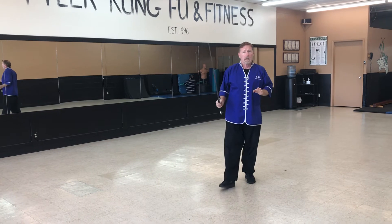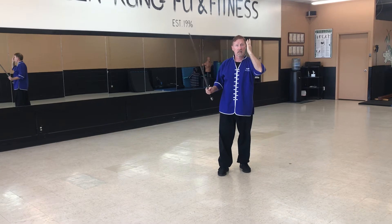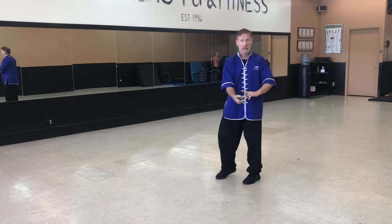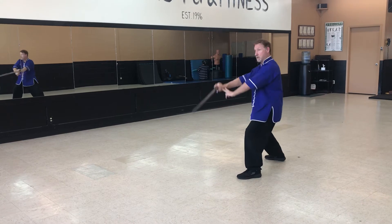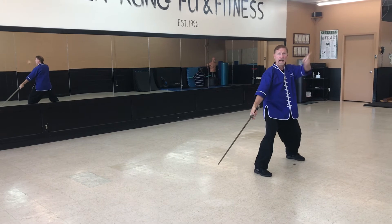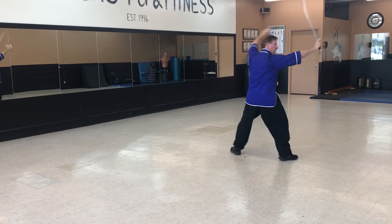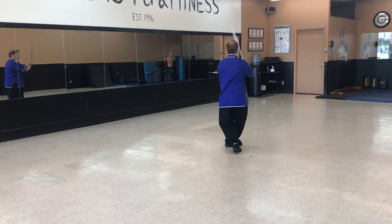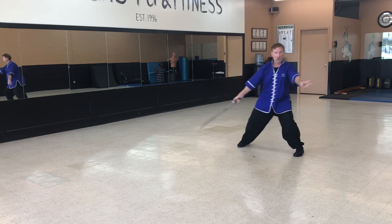What you've got to think about is somewhat of a T. Notice we're going to be on this line for the first three. Step back — that's one, two, three. So we're on this line, now we're going this way. Four — I circle in — five, six, still on this line. Seven, eight — step off a little bit.